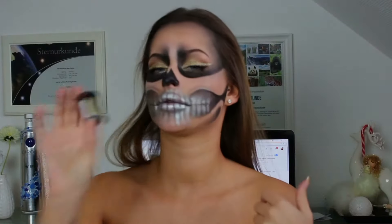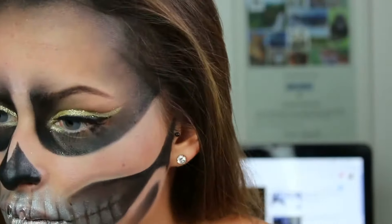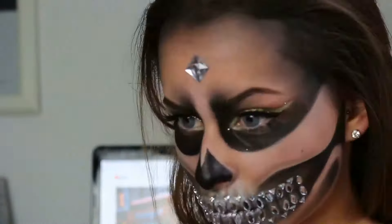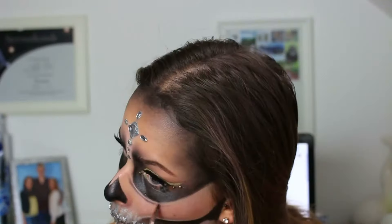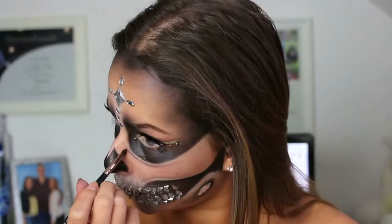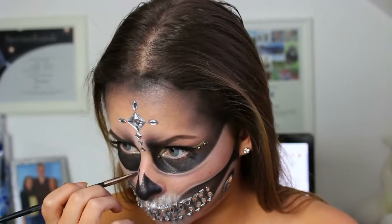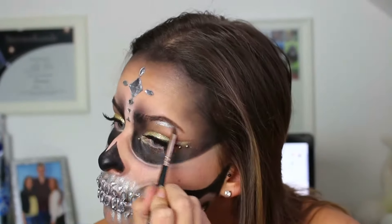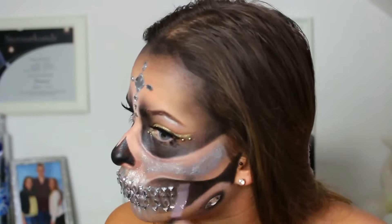Dann habe ich das goldene Pigment genommen mit meinem Glitzerkleber von Nik und habe mir das auf meinen Augenlider aufgetragen. Im nächsten Schritt nehme ich dann auch schon den Hautkleber und mit diesem Hautkleber klebe ich mir dann auch schon meine Glitzersteine auf. Ich habe meine Glitzersteine aus der Bastelabteilung von Müller – goldene Glitzersteine habe ich auch nochmal auf meinen Augenlider hingeklebt. Dann habe ich noch Schatten unter meinen Augenlider hingesetzt. Mit dem Silber habe ich dann auch noch unter meinen Augenbrauen ein bisschen gehighlighted und alles andere mit Silber ausgefüllt – nicht komplett, also nur den unteren Bereich.